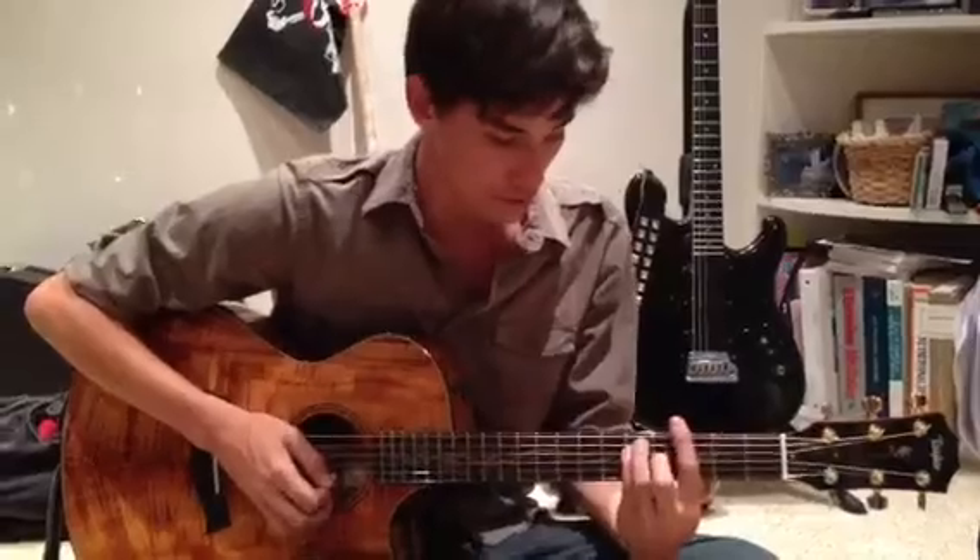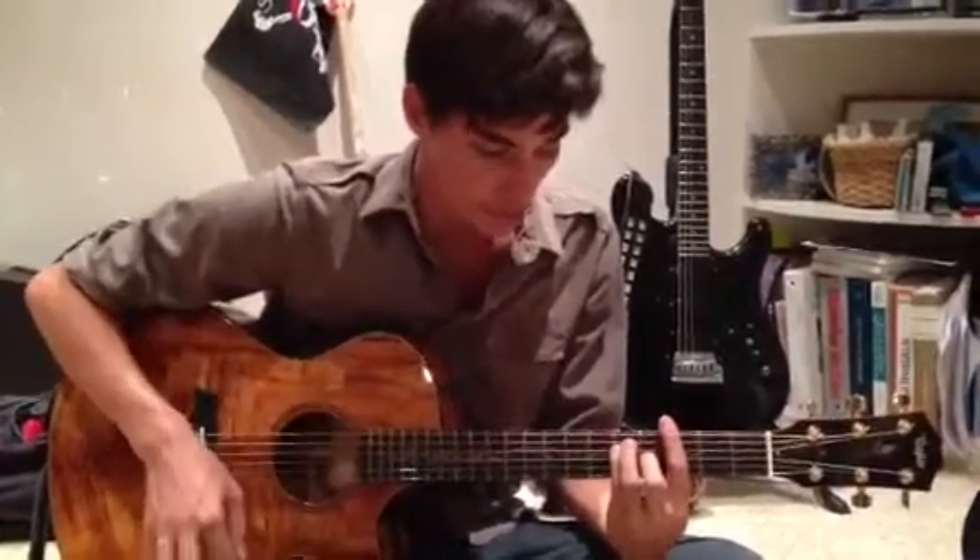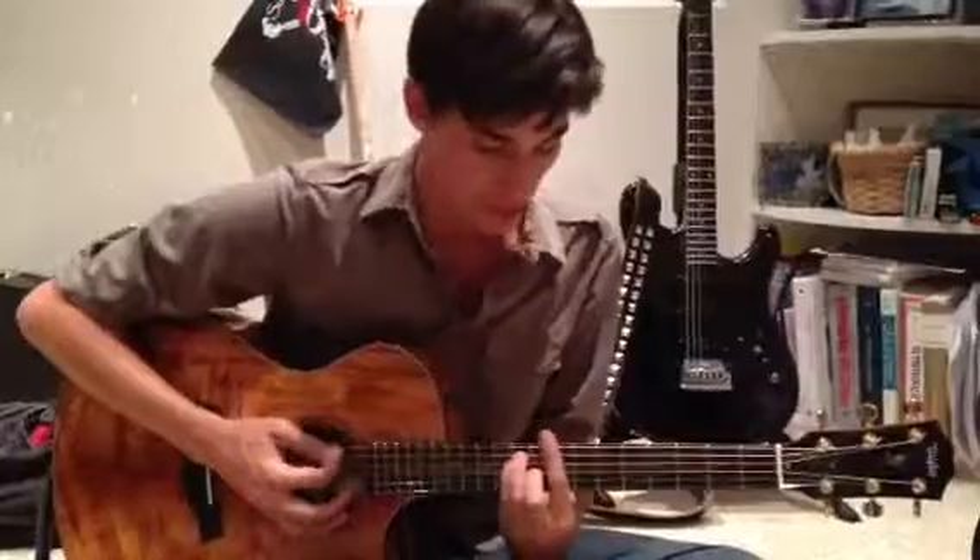All we're doing there is I'm just relaxing my left hand to get the mute as opposed to the strum. So I'll do it slow one more time.